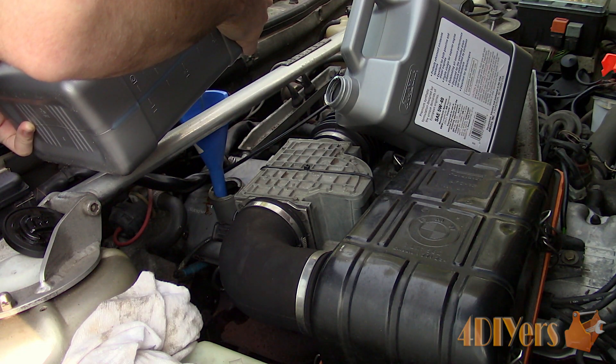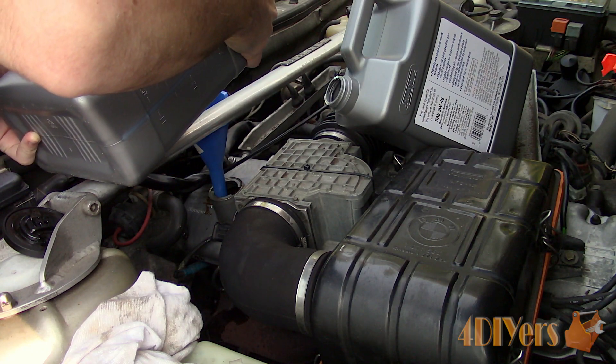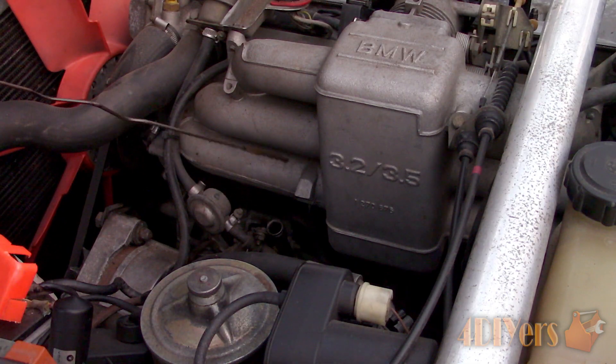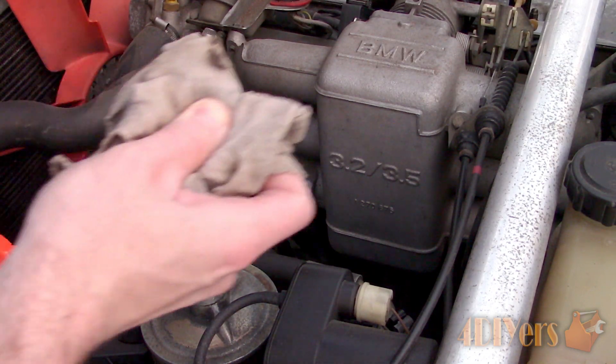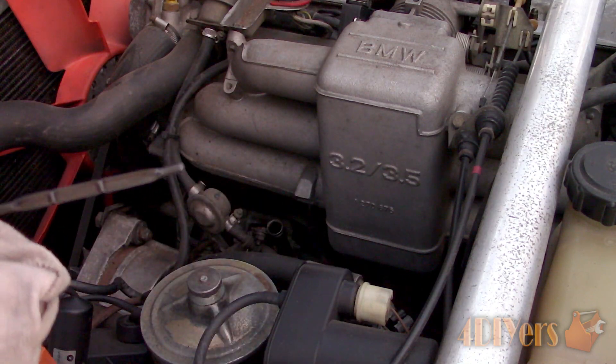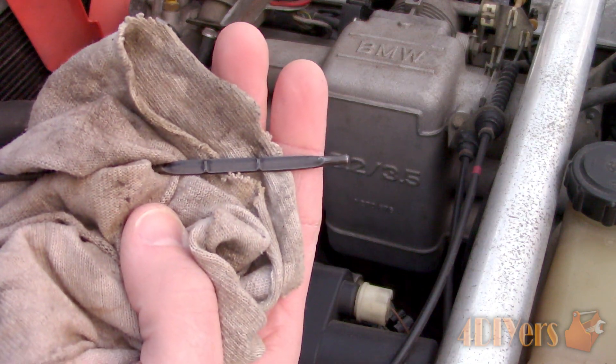To check the oil, the dipstick is located at the opposite side of the engine with a yellow handle. Remove the dipstick, wipe clean, then insert again and pull out to check the level. I normally like to do this a couple of times for an accurate reading. It should be between the minimum and maximum marks.